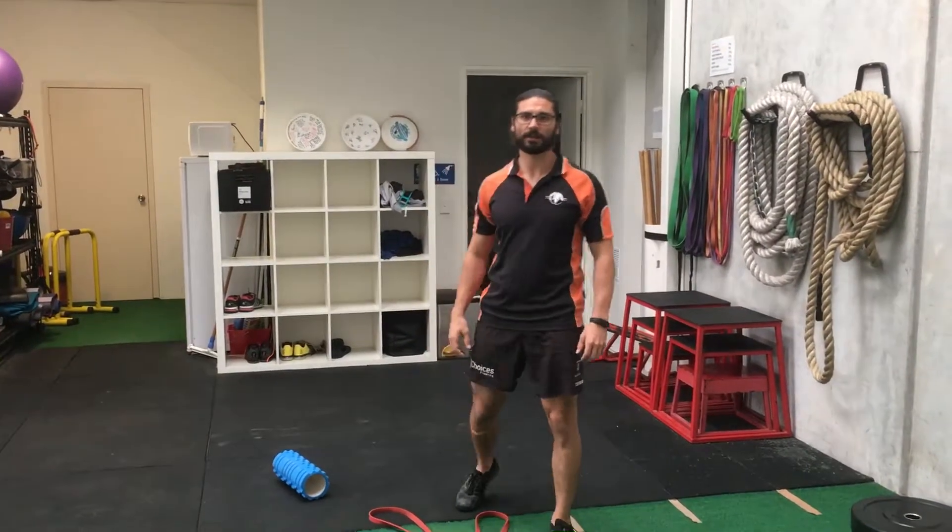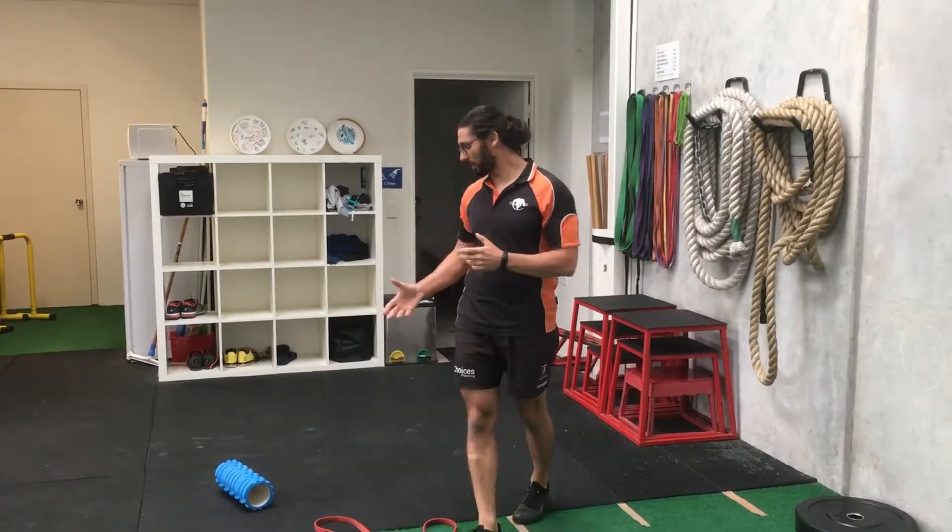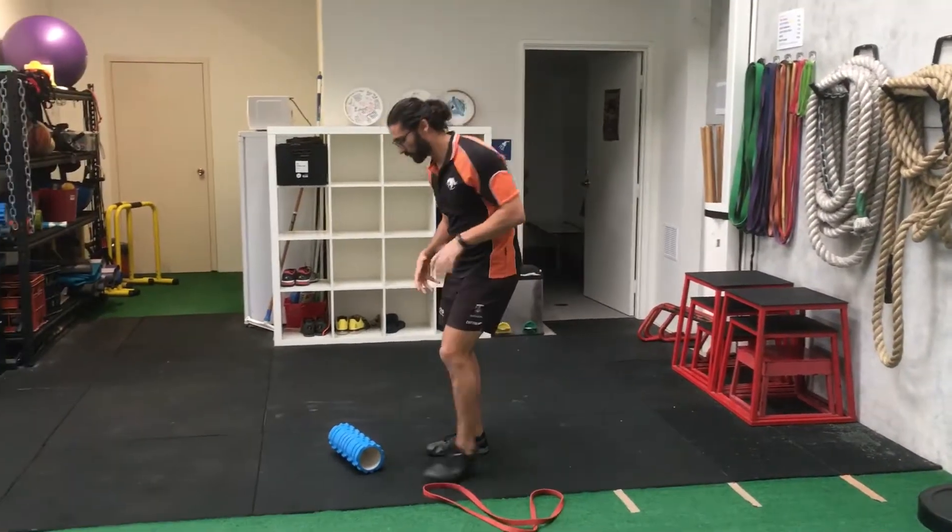Hey guys, just want to have a chat about some hamstring recovery. If you've been training really hard, maybe doing lots of sprint work and running, and your hamstrings are starting to get a little bit tight, I'm going to show you a few techniques to help you recover from your training.